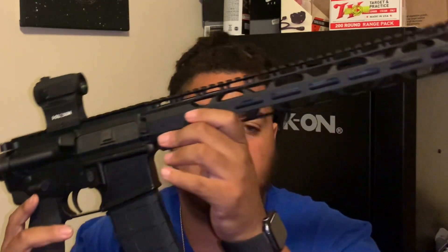Today I got another review for y'all. Today we're going to be doing a review on the AR-15 Radical Firearms. This one has a 40-round mag in it with the Holosun 403B on it.